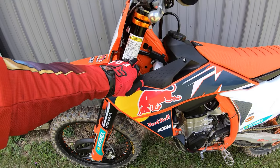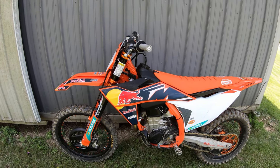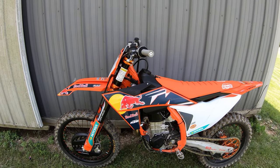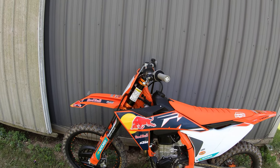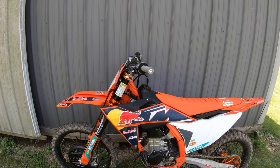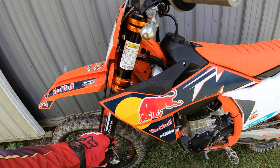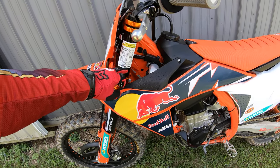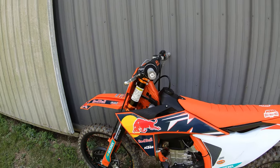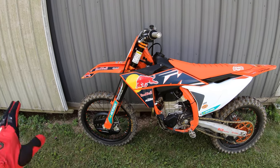They were actually built for a buddy of mine's son back in November of 2016. He never used them, my buddy rode them a couple times. I bought them about three and a half years ago and I've put them on my 2019, my 2020, my 2021 450 Factory Edition. They just work amazingly — Factory Connection settings.